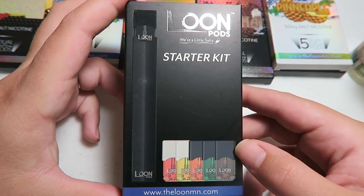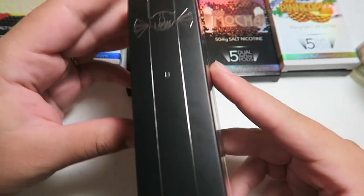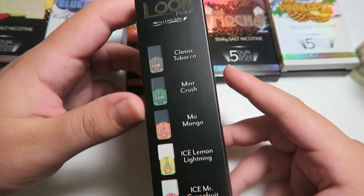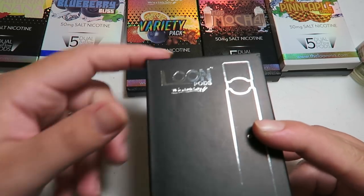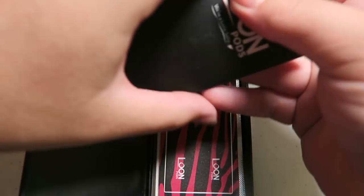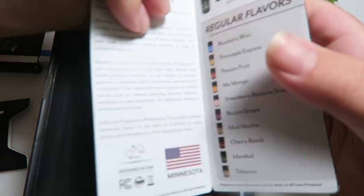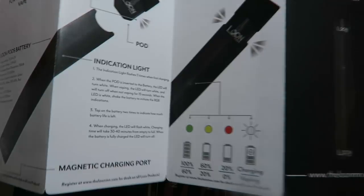Here is the package the Loon comes in — this is the Loon starter kit. It does include some pods as well as the battery. On the back it has the package contents, and on the side it tells you the flavors it comes with. They also sent me a whole bunch of other flavors. Right on top we have info and warranty. There's a user's manual, all the different flavors they have, how to work it — super simple — and what the LED battery light indicates.